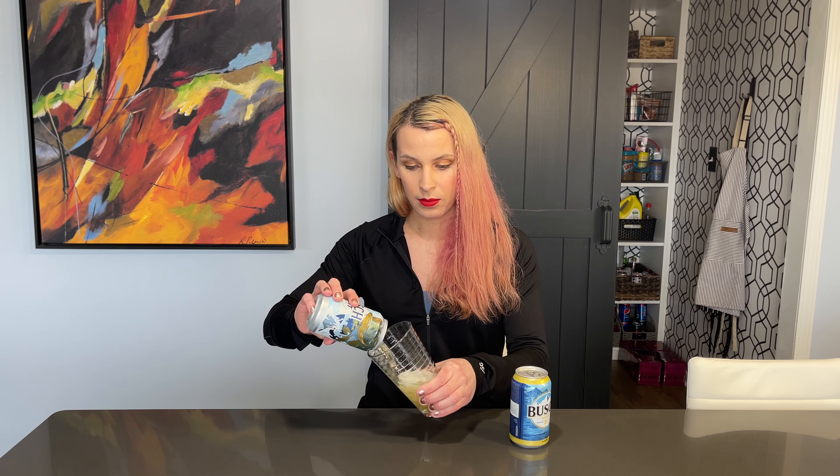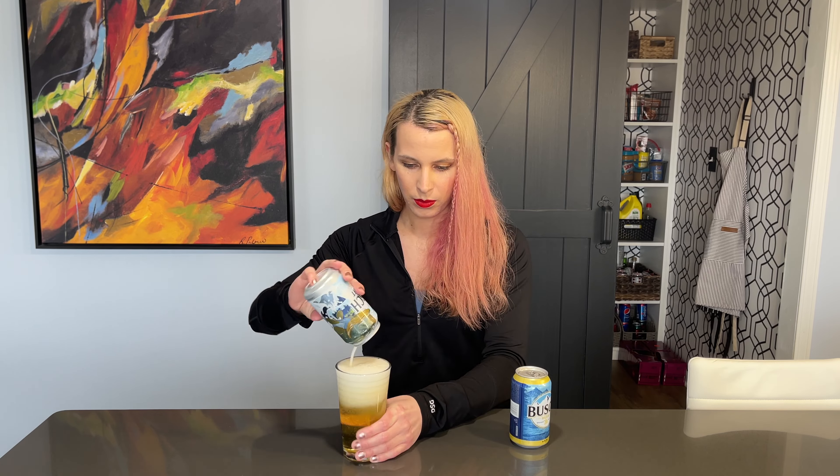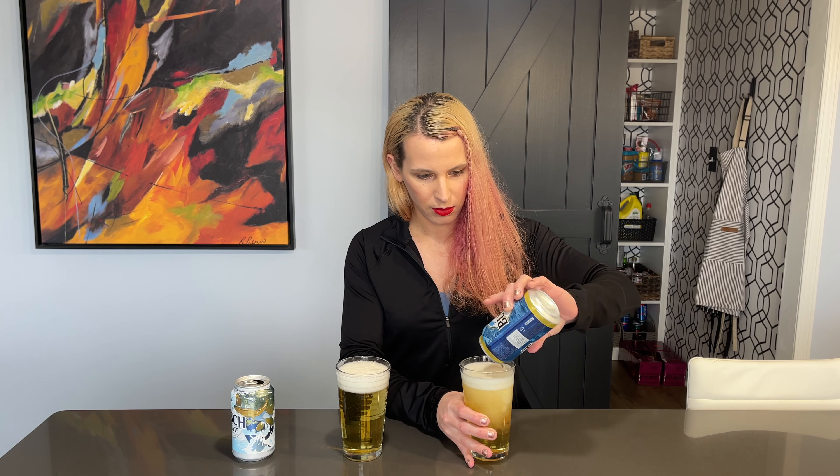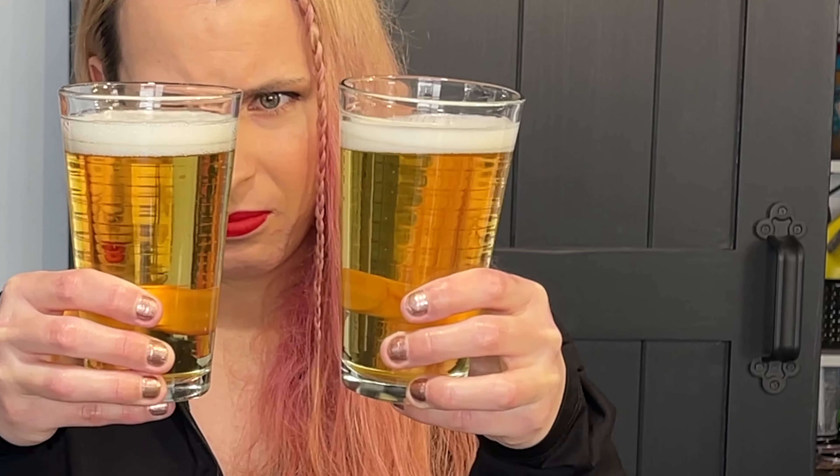I will grab a glass and pour the Busch Light in. Right off the bat, we can see they look nearly identical. Maybe you could see a difference — I would have assumed this one would be a bit darker, but they're pretty much the same.